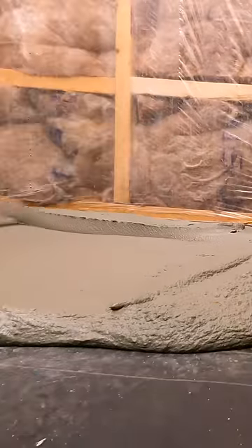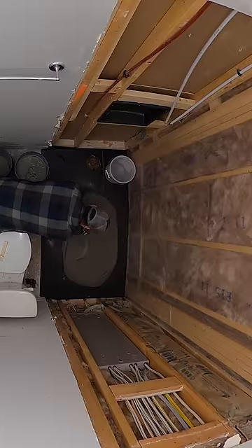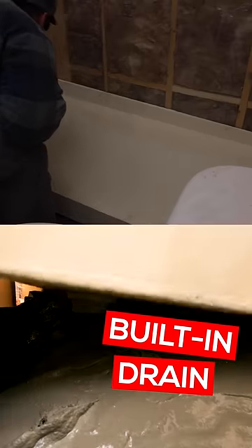First time ever using a trowel. The pan install was by far the easiest step in the entire shower remodel. Initially, I was worried about plumbing, but the pan also had a drain already built in.